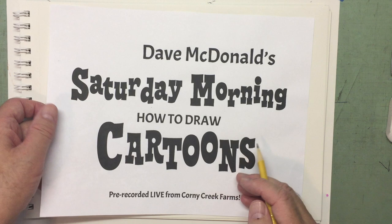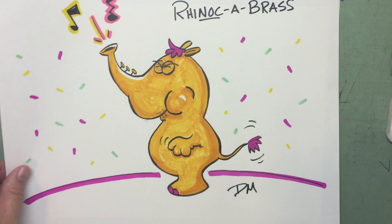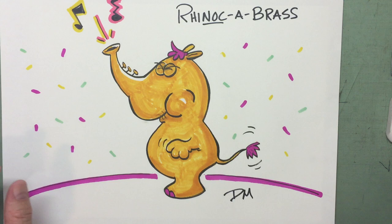Alright, cartoon people, let's get started! First, we're going to show you the Rhinosobrass — I colored them last week when we drew this. How do you like them? I gave them a golden color because that would be the color of a brass instrument. Remember, we did a wacky mashup of a rhinoceros and a brass instrument.